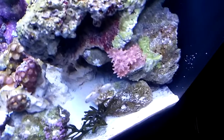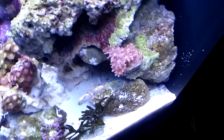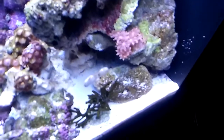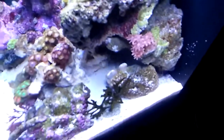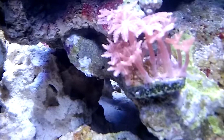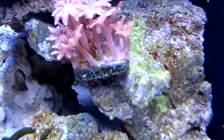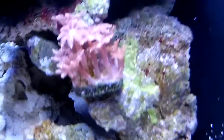Clove polyps are great. I found one little aiptasia mixed in with them so I have to get surgical and get rid of that. And I've got a little bryopsis hair algae coming in between them — you really can't tell, but I know. You can peroxide dip for that, but I don't know if the clove polyps can handle it, so that's just another thing I'll have to deal with.